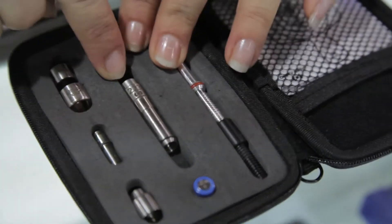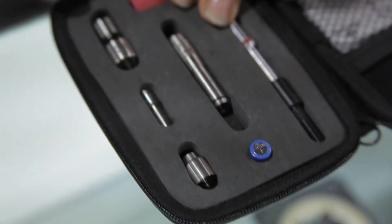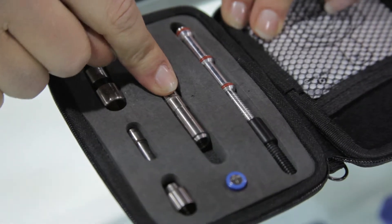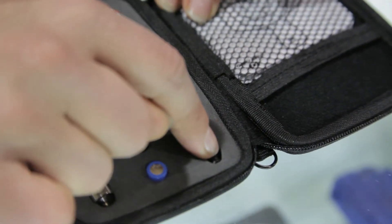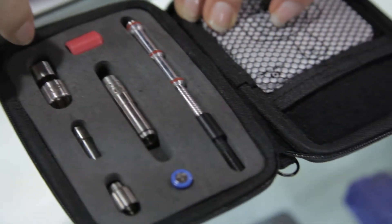The first caliber is the .223. Your second caliber is your 9mm. Your third caliber is your .40. That will go onto your .223 cartridge when you're installing it in your AR-15. A safety pipe — this will be installed in your pistol. An extension piece in case your pistol has a barrel that is a bit longer.